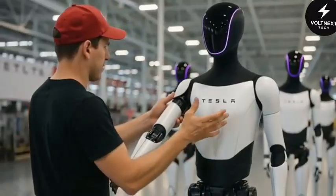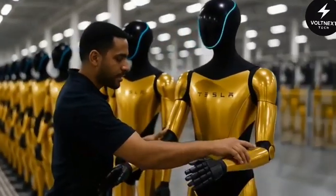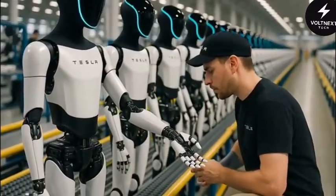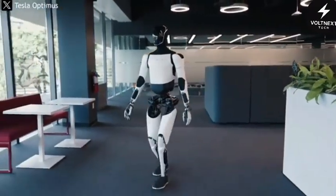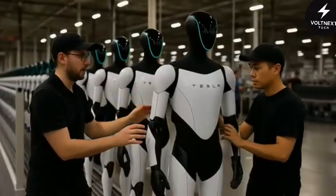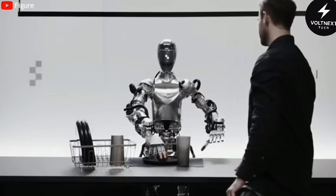That low weight and energy use come from a complete internal overhaul. Tesla redesigned the skeleton using a mix of aluminum, composites, and even some carbon fiber in high-stress areas. The frame is strong without being heavy, and the lighter build allowed Tesla to shrink the motors and batteries as well. Less weight means less energy, which means smaller, cheaper components, which in turn makes the robot easier to mass-produce. It's a loop of efficiency that traditional humanoid robots just don't have.